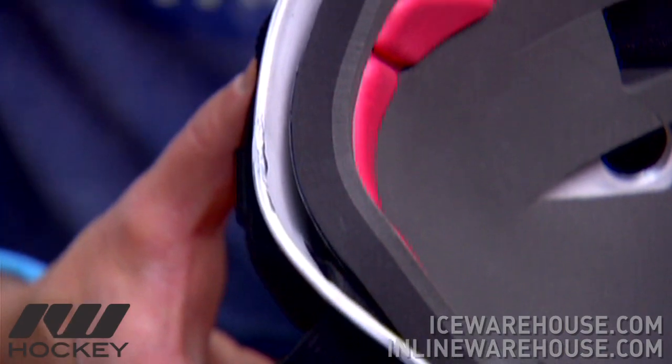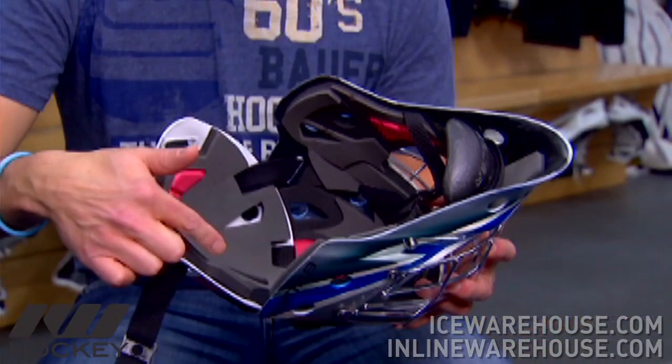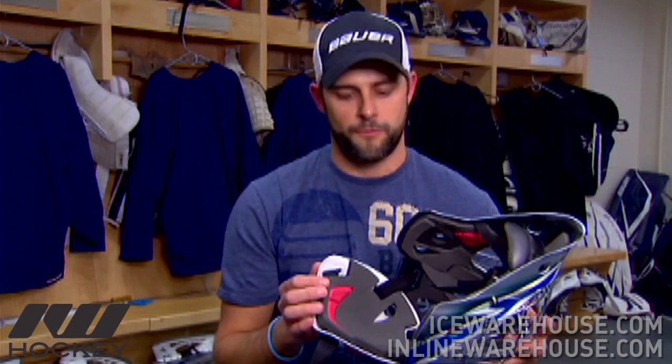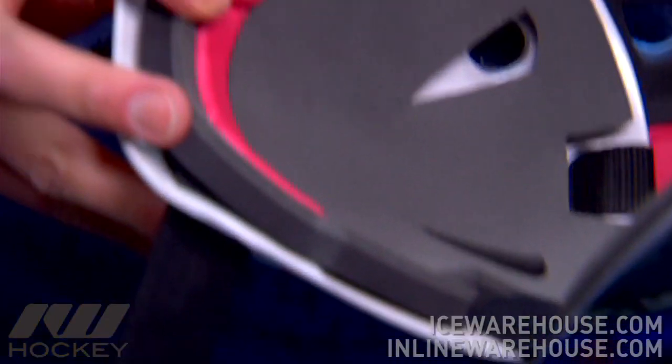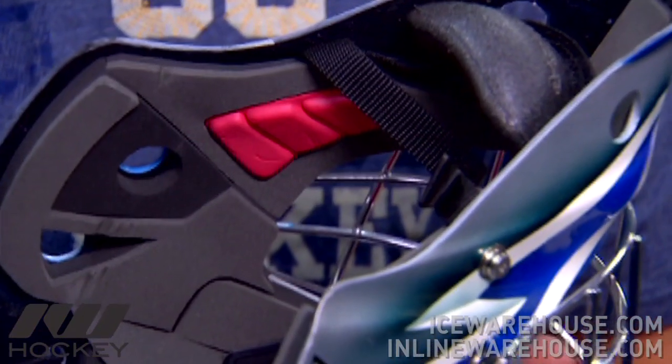The three layers of foam we're going to see on the inside are our black layer, which is against the shell. This is our high density foam and it's going to absorb the impact to the shell. The gray liner over top is our comfort gel, which is going to provide more comfort to the inside of the face, to the back of the head and to the forehead. The red zones we find at the back plate, upper crown and side cheeks is a gel foam designed to eliminate the pressure points in these areas.